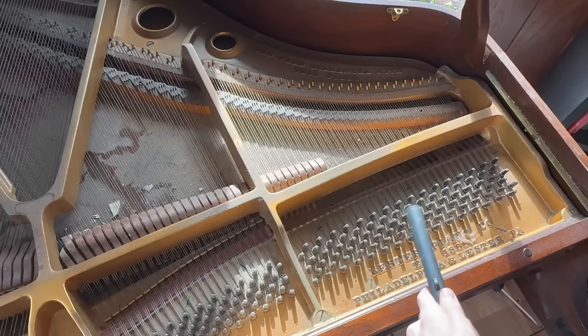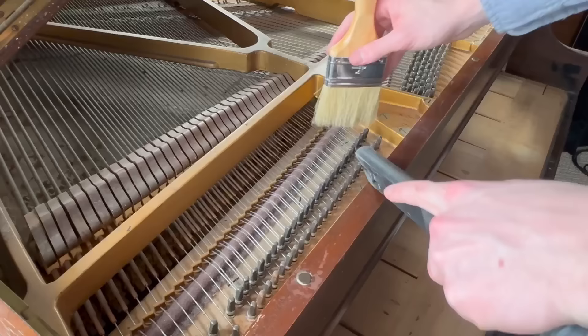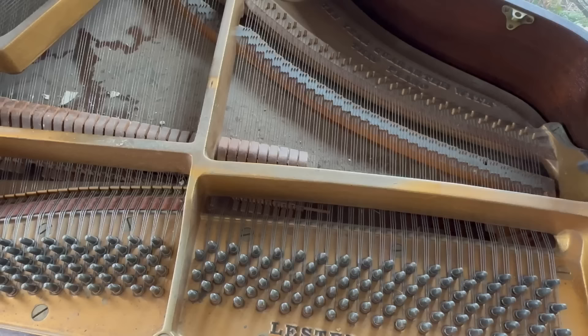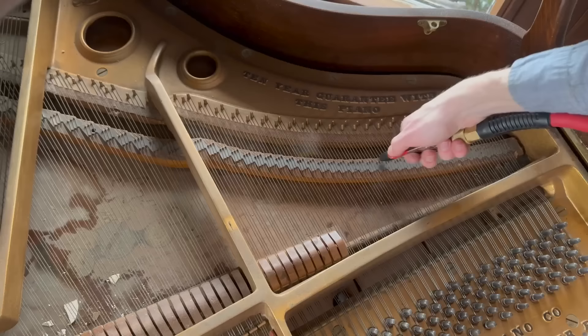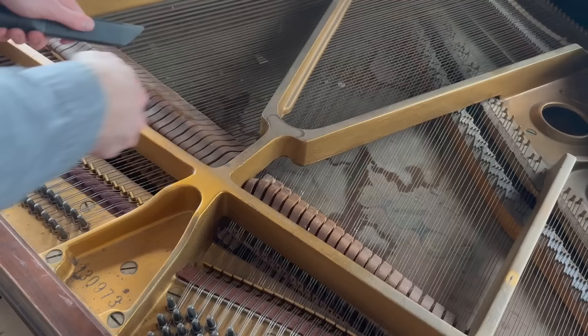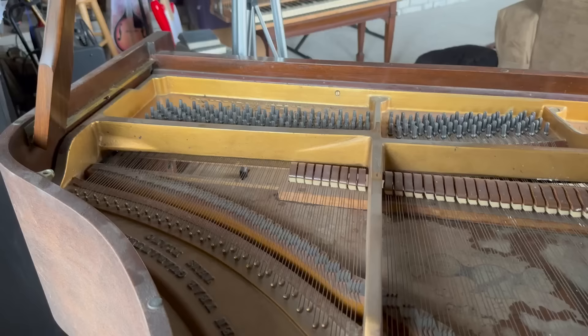As mentioned before, water damage can be a huge problem for pianos. The good news is that the mechanism of the piano surprisingly seemed to not have any major issues — other than the dampers, but we'll get to those later. For now I'm just trying to clean up the bulk of the dust using the air compressor and vacuum, keeping it mostly contained because it can get really dusty. I always recommend that the owner cleans up a little bit after I'm done, because inevitably it gets quite dirty.